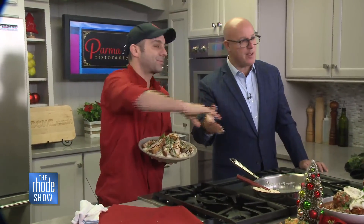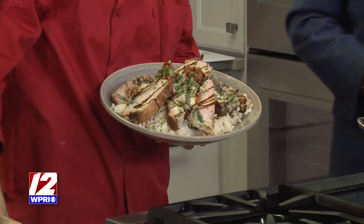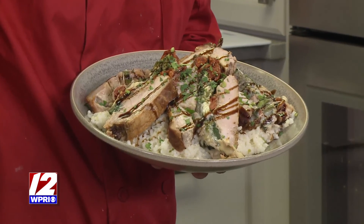Great restaurant, delicious food. If you would like the recipe for this, you can head on over to our website, roadshow.com.